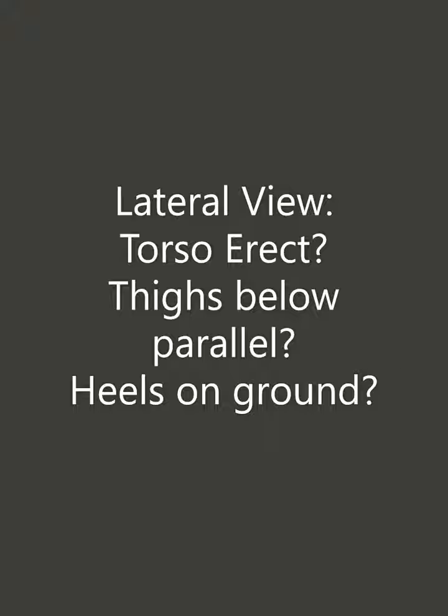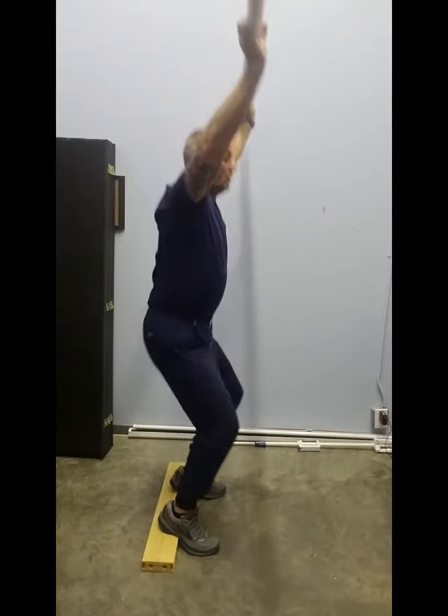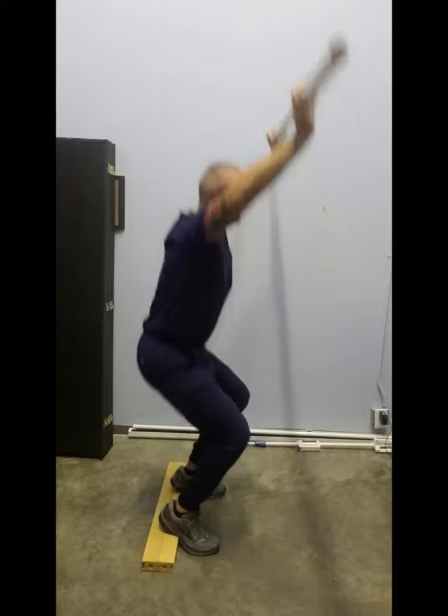Finally, the lateral view again. Does the torso stay more upright? Are they able to squat deeper?